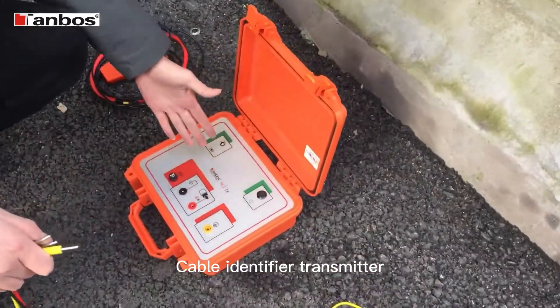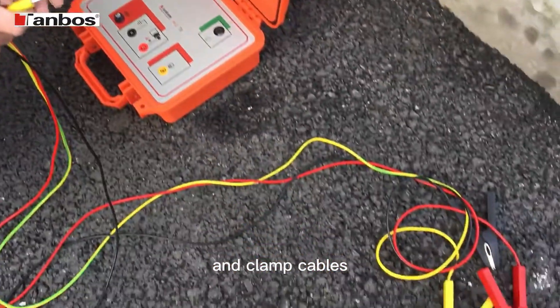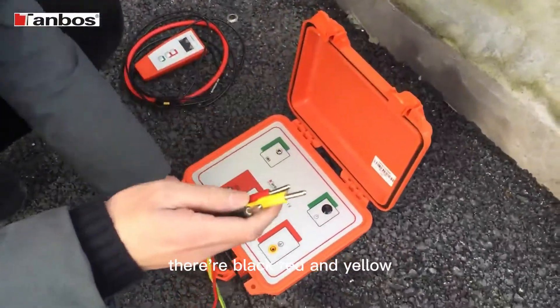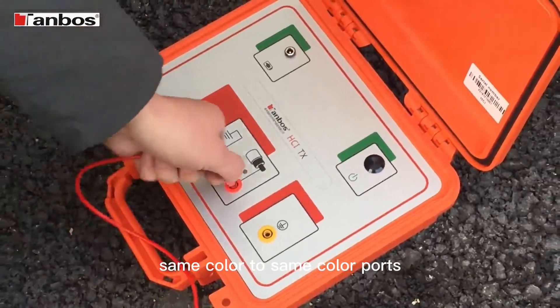Cable identifier transmitter, receiver, and clamp cables. Now we connect the cables. They're black, red, and yellow — same color to same color ports.